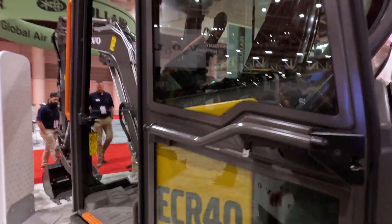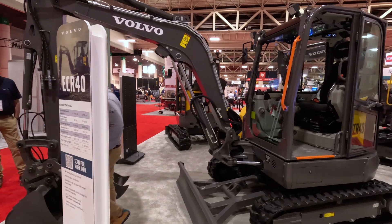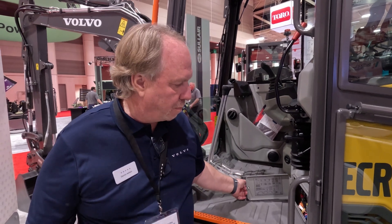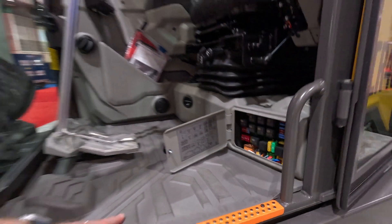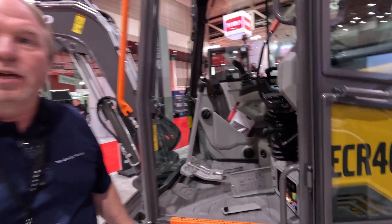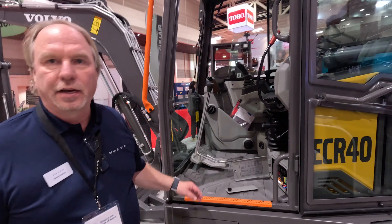As we move towards the cab side, there are a couple more maintenance positions worth noting. One is your fuse panel right here — you don't need any kind of tools, you just spin the knob and you can open up the fuse panel. Also, one of the other maintenance areas people usually notice when the air conditioning isn't working well is the cab filter. We've got filtered air going into the cab, and that filter is accessible right here from ground level, easy for any operator to take care of.